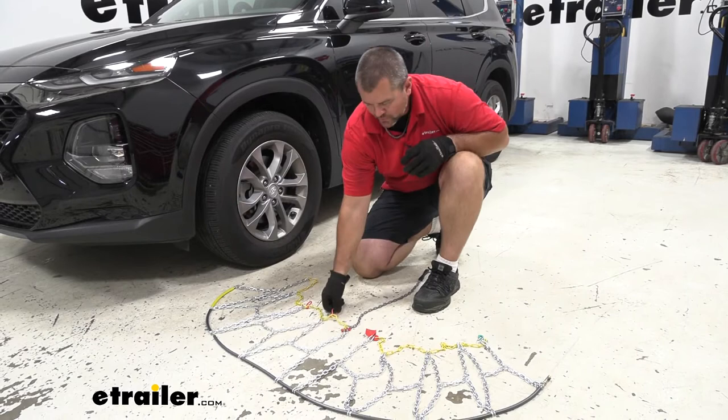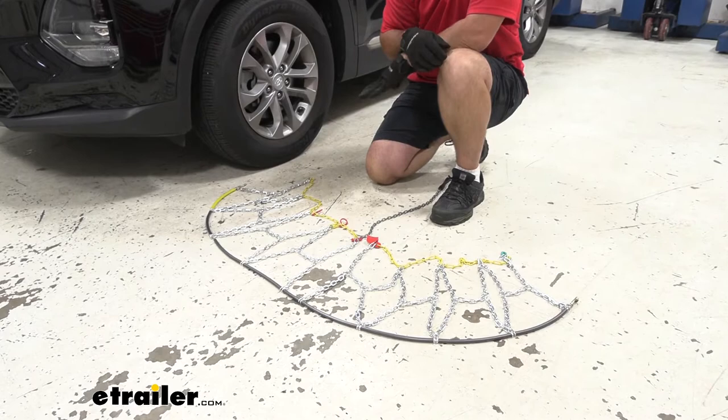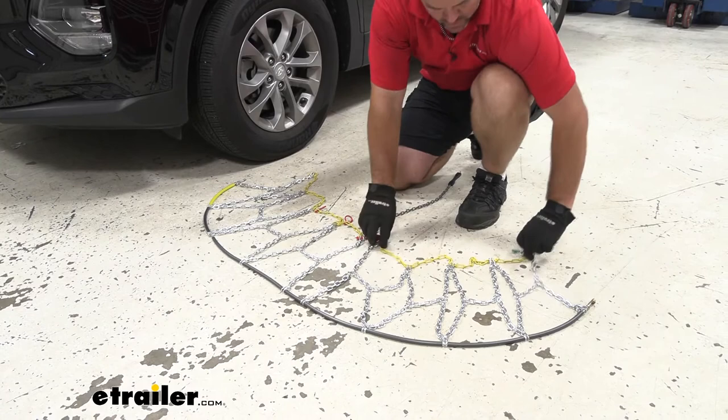To start our installation, we want to lay our chain out and look for any damaged links, any knots that may be in the chains, or any damage along the wire itself. We're going to be installing these on tire size 235/65/17, which you can usually find right on the side of the tire.